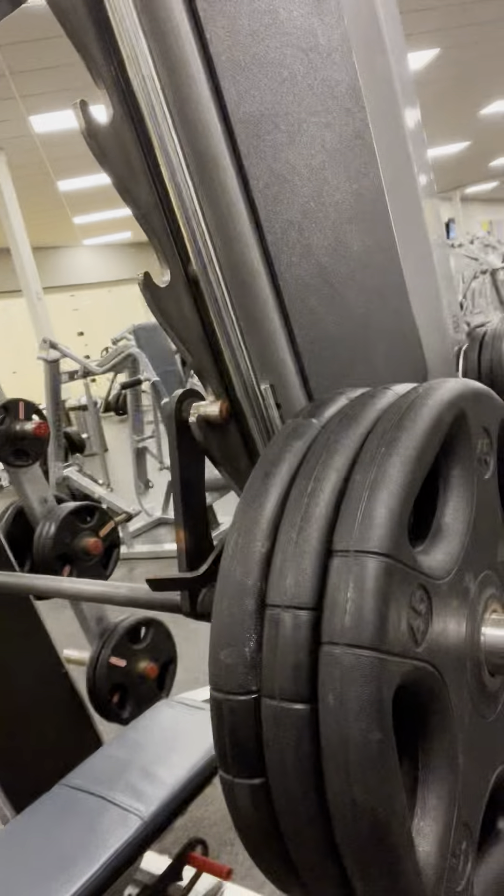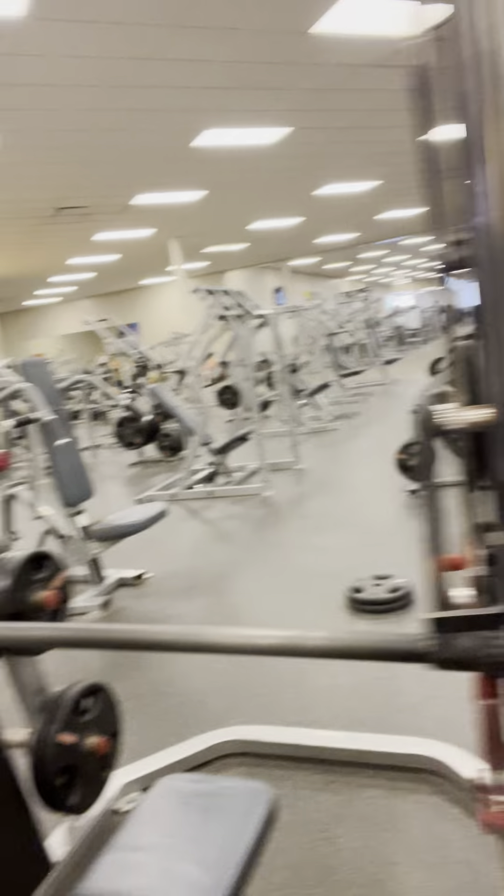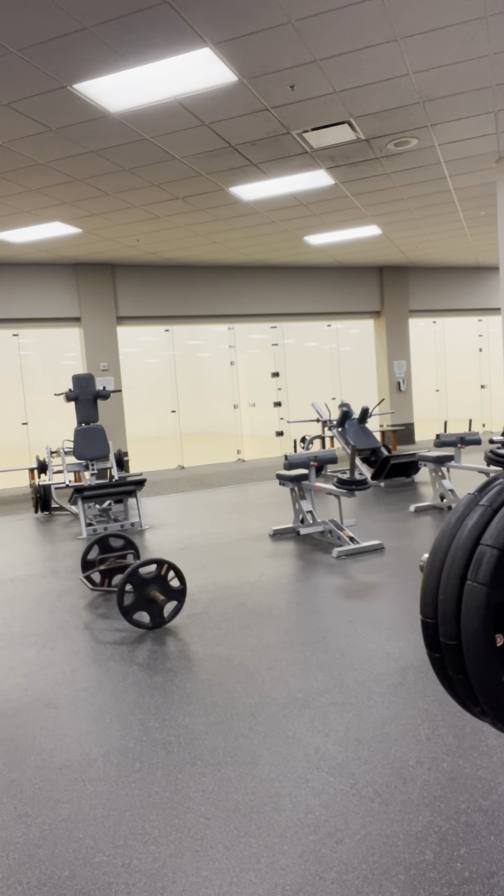Doing Smith machine bench press. I've got 315 pounds on — we'll just rep it out. You can see 345s on each side. Let's get a view and let's go.